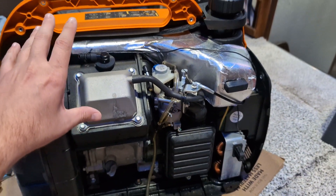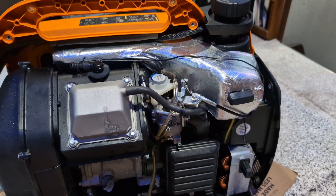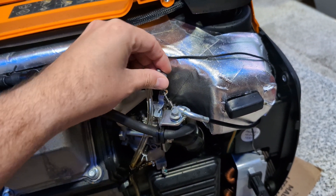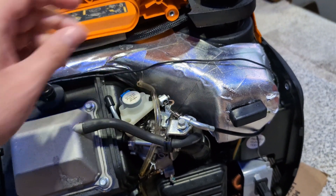So I went ahead and took the side cover off. I checked the oil, made sure that was okay and not a low-level shutdown. The first thing I noticed was the choke was missing its retaining ring — or C-clip — and I found it like that.